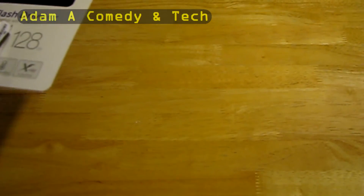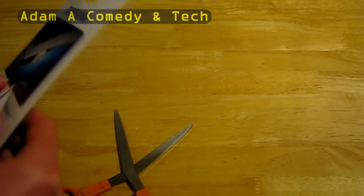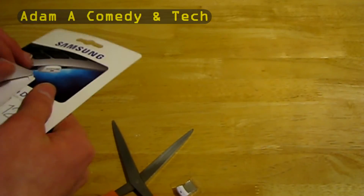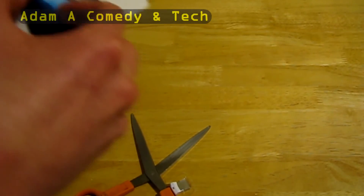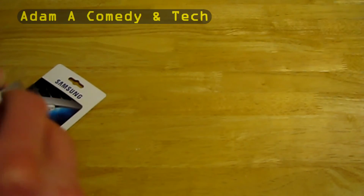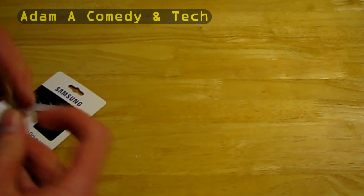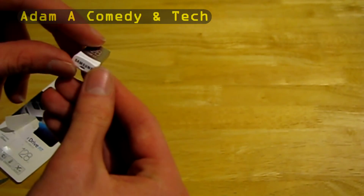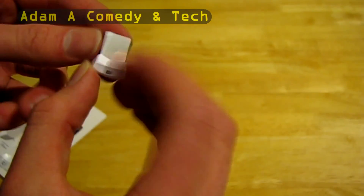Alright, so we're going to open this thing up. There's the drive — there's nothing else in the packaging, so we're going to take the drive out of the little plastic tray. There's a lanyard hole, but it's pretty small — none of my lanyards would fit it. It says 128 USB 3.0 on the top.